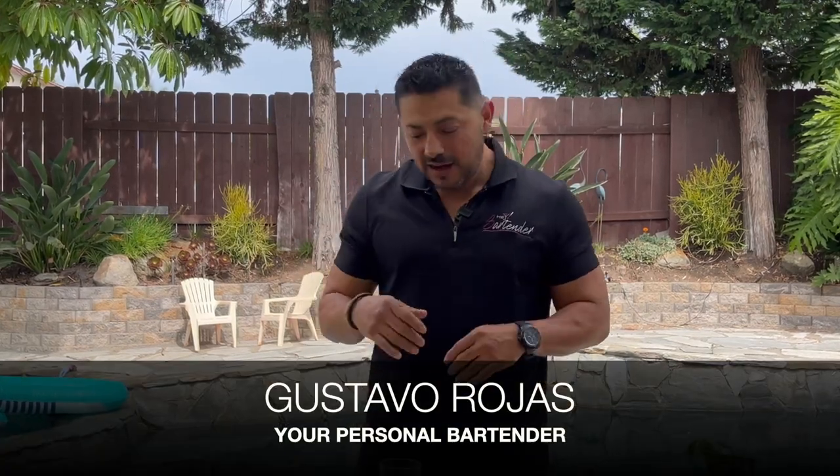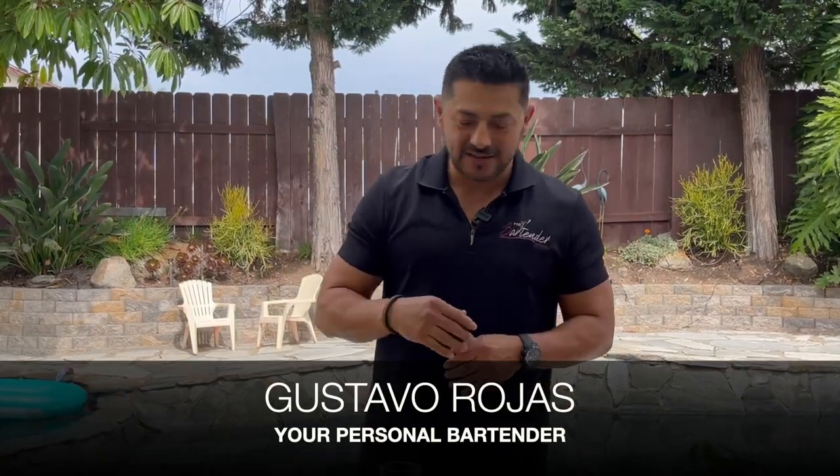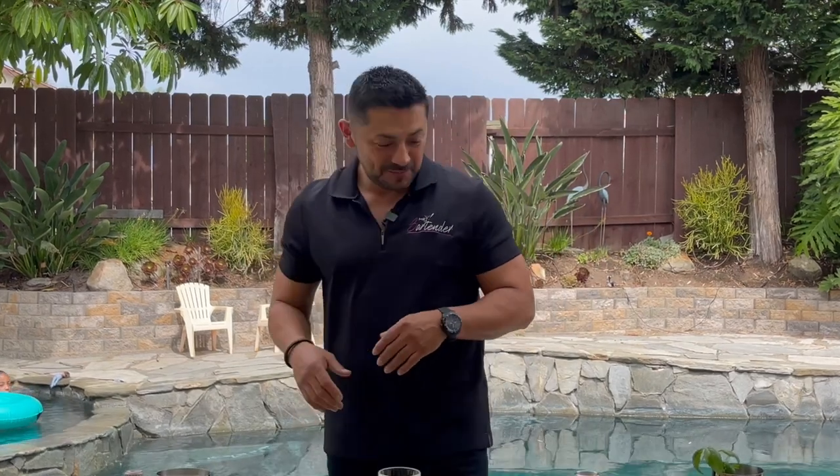God damn it, I hate my introduction sometimes. You know what? No introduction today. Welcome to Hey Bartender, everybody. We're done with this. My name is Gustavo Rojas — yes, you guys know that — so screw this guy. Whatever. Anyway, how are you guys doing? Welcome back.